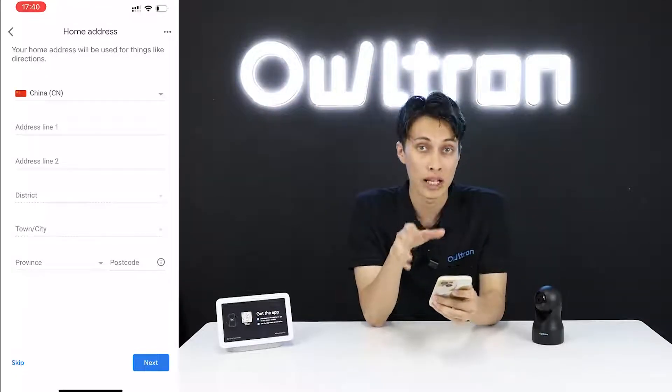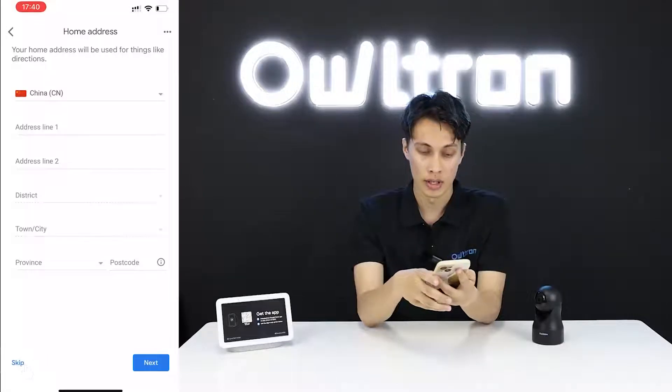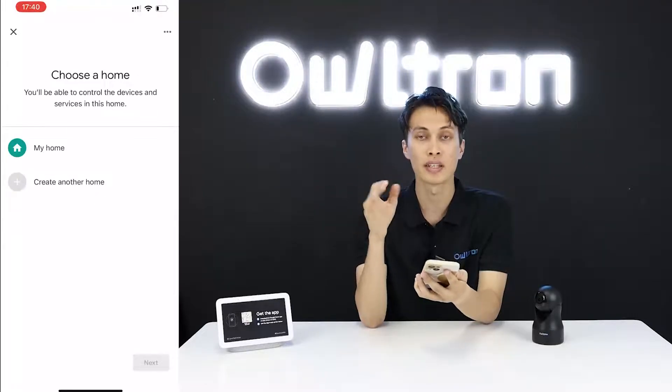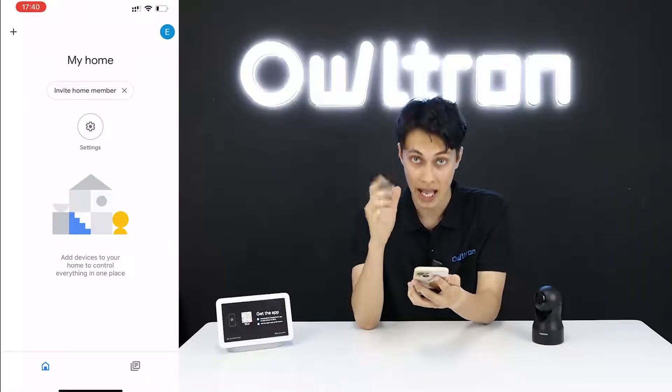There is an option to place your address — you can skip it for now and set it later. Then click 'Continue'. You can now see 'My Home' listed, so click on it and press 'Next'.